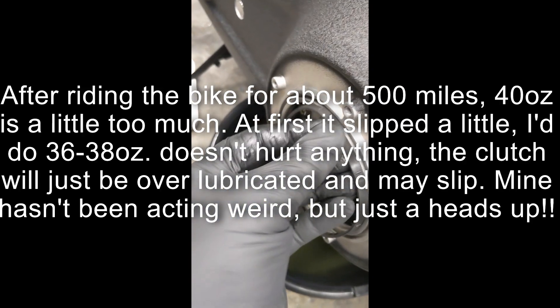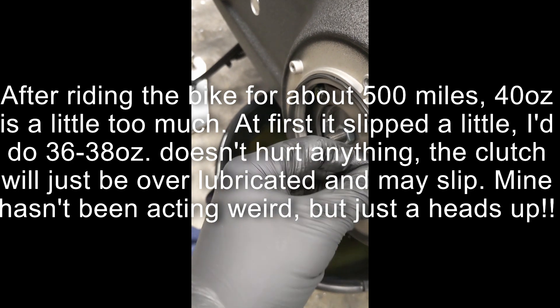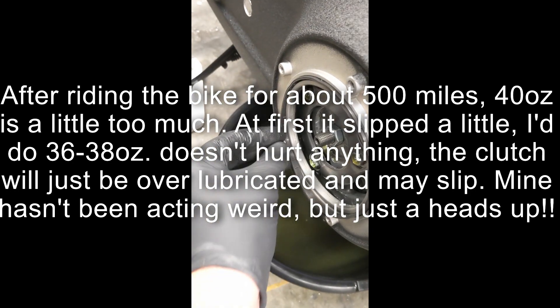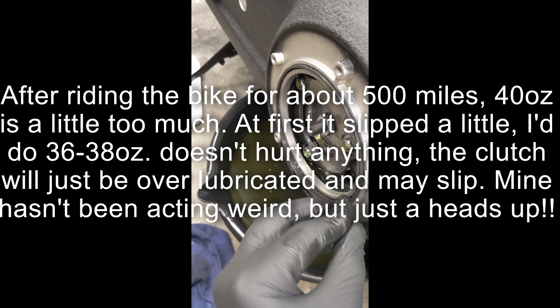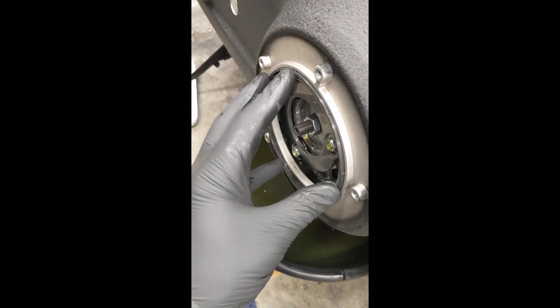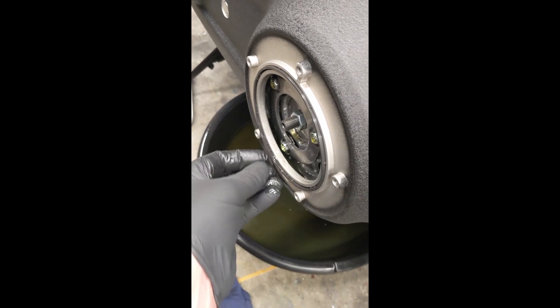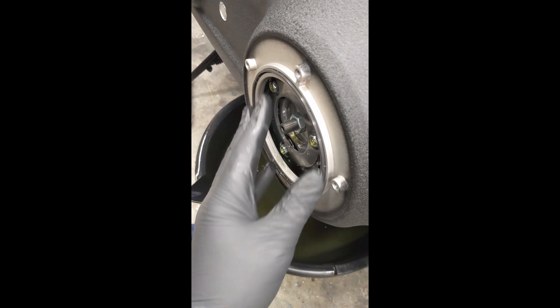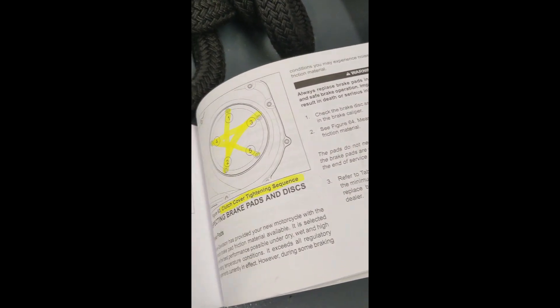We're going to take our new gasket, put it in place — get in there. These bolts in this pattern are supposed to be tightened to 25 to 35 inch-pounds.